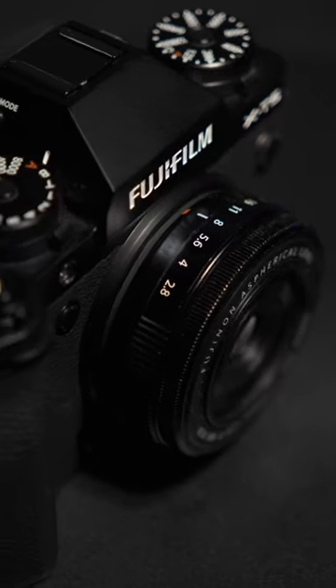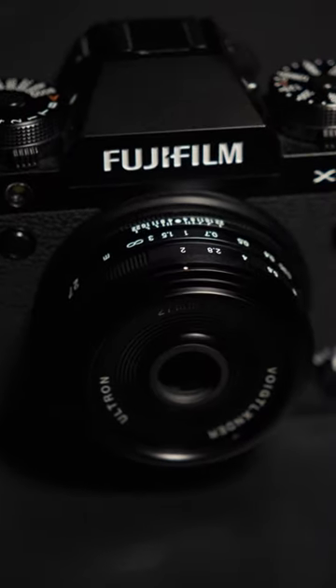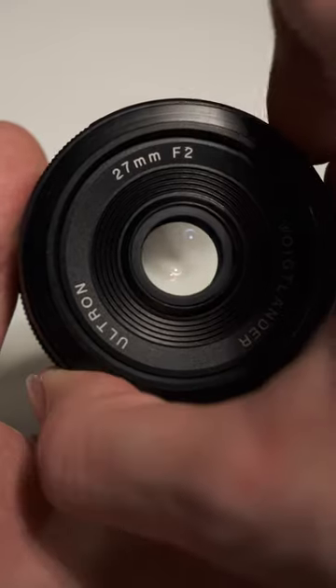I already have the Fujifilm 27mm and I bought the Voigtlander anyways — here's why. It has a one-stop wider maximum aperture of f2 instead of f2.8. This means better low-light performance and improved background separation.